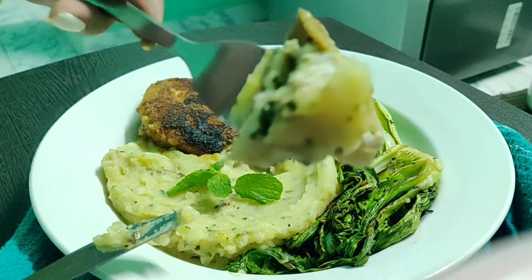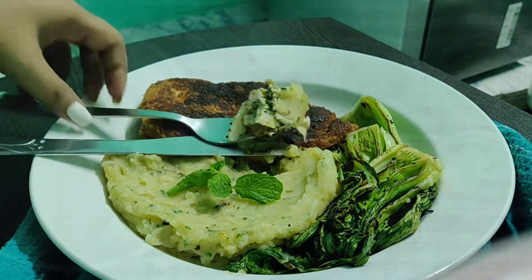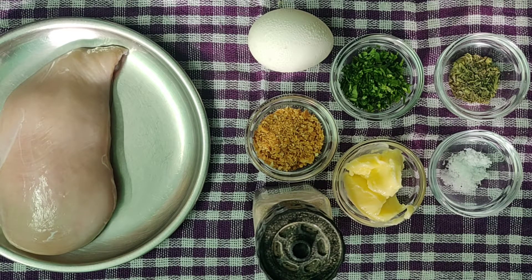And the last dish is creamy mashed potatoes. So let's start with our preparation. Chicken Kyiv is basically stuffed with cold butter with some herbs, and I will be giving a few twists of mine to this recipe.